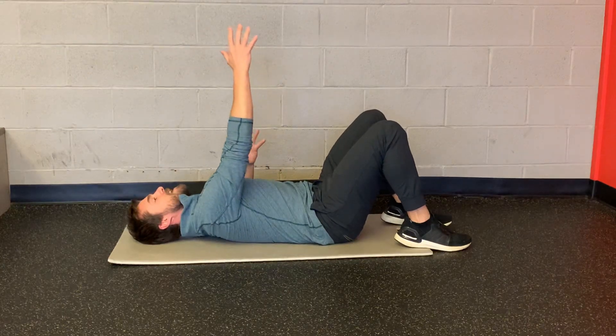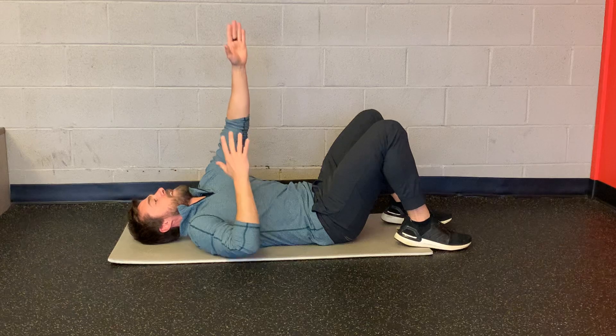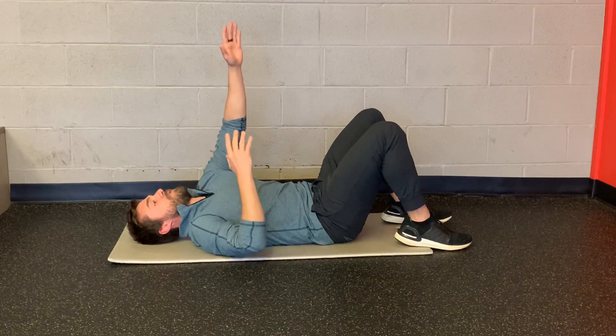I'm going to reach one arm up to the sky as the other arm comes down to the ground, and then alternate at the same time. So my arms are moving opposite of each other — I'm just working the pressing and pulling pattern.